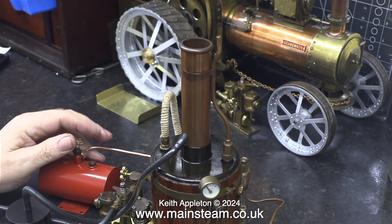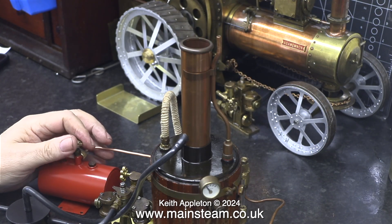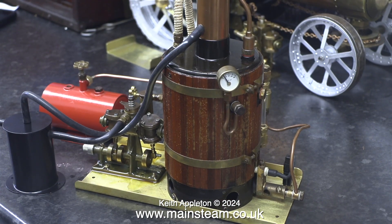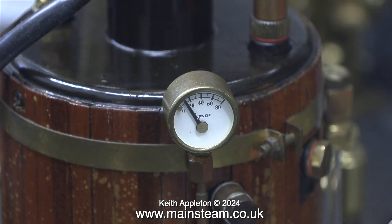I open the valve on the gas tank and light the burner via the chimney using a naked flame — all I have to do now is wait, and not for very long. This is an early Cheddar Models boiler — it's not a water tube boiler, it's a fire tube boiler, much more efficient. With a sensible burner underneath it doesn't make a howling noise like you get with the plug-in type ceramic burners.